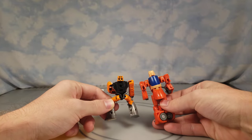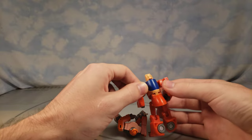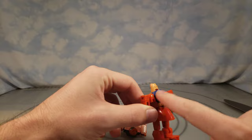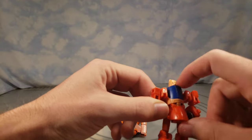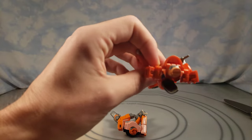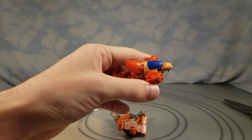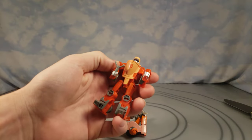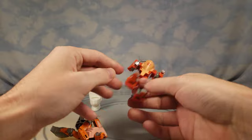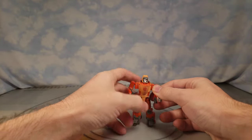I'll also compare him with Grimlock and see if he can sit on his shoulder once we get to size comparisons. The back of the older one is scraped up — I couldn't see that before. This piece looks like it was double-painted: originally gray plastic, then painted orange, then painted blue. So you've got double painting on that, which is a little strange. But this new one does transform and the old one doesn't.